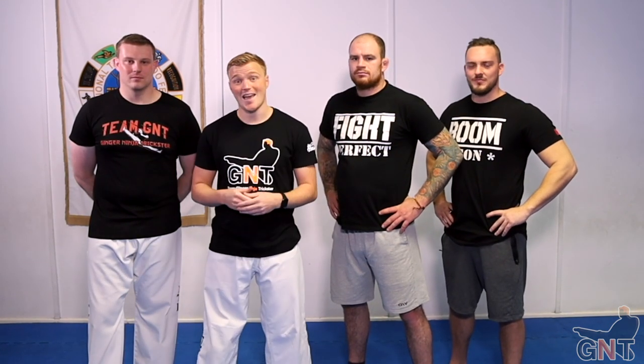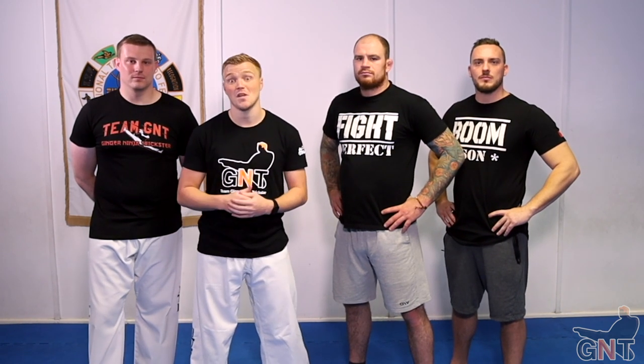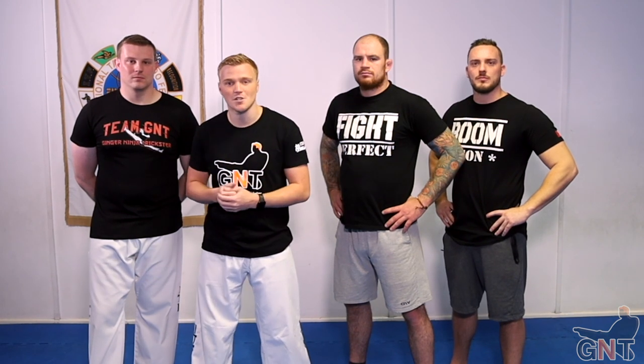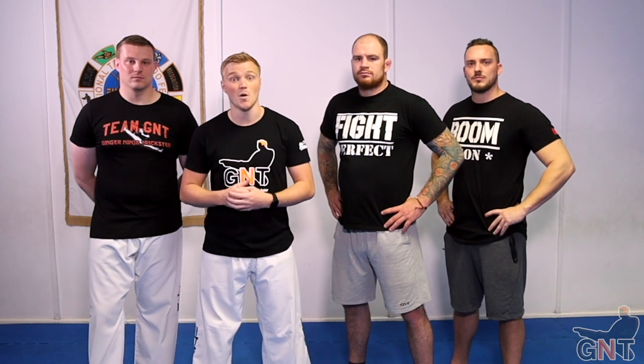Hi, we're Team GNT and today we're here with Fight Perfect TV and today they're going to show you how to defend against kicks for MMA. This is more for my style base because everyone kicks a little bit different, so they're mainly going to go off my style and see what they can come up with.